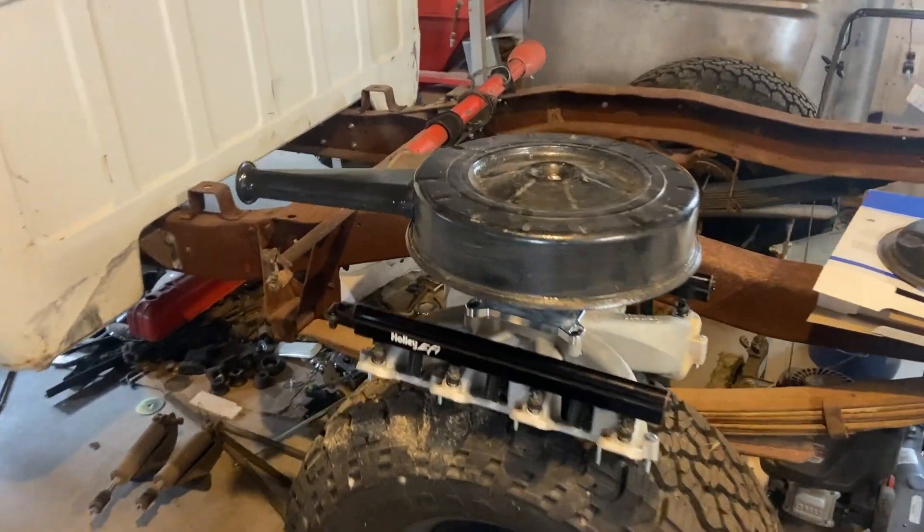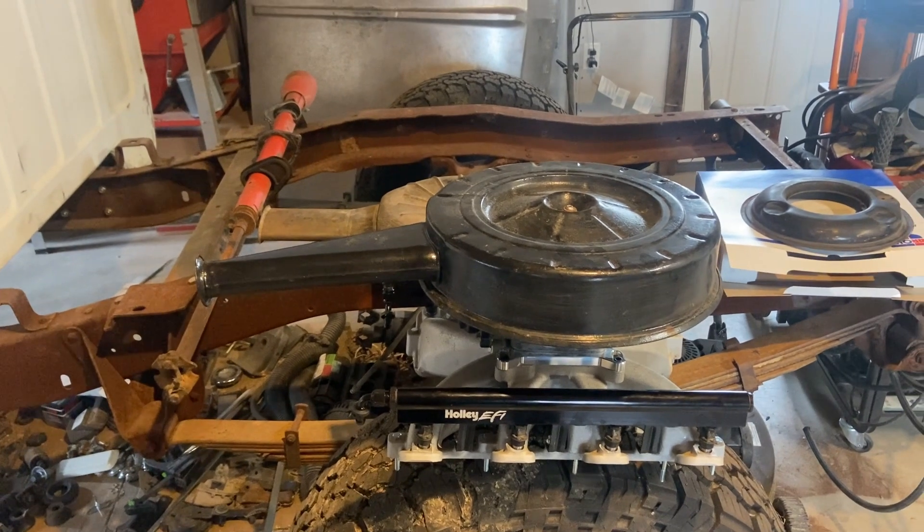Maybe if it's raw it wouldn't stand out so much, but who knows. The snorkel part throws me off somewhat — I like the idea of it pulling cooler air, not the air that's sitting right over the top of the engine.